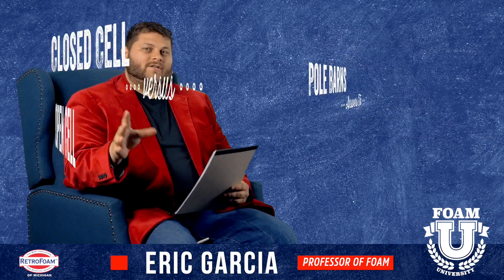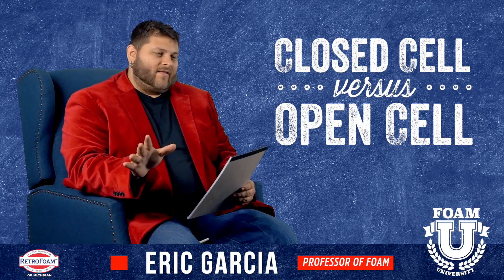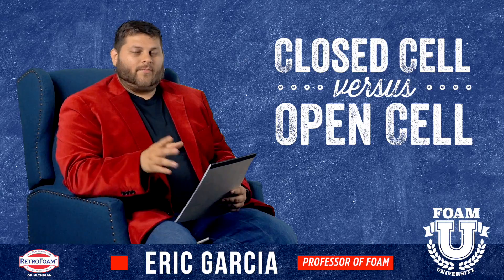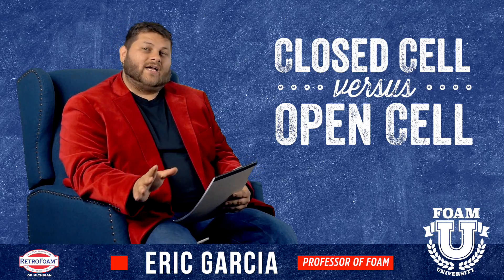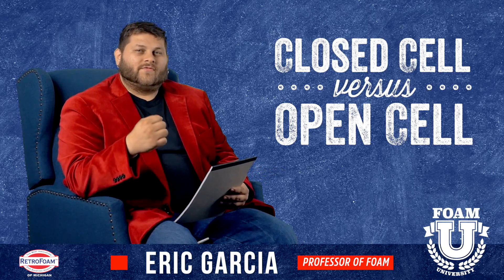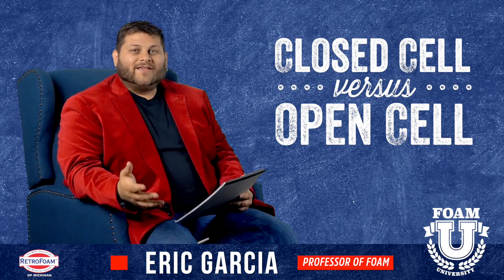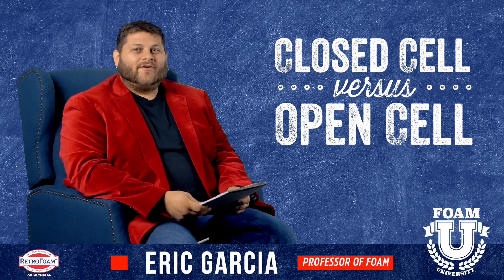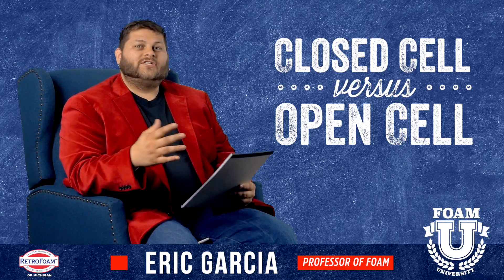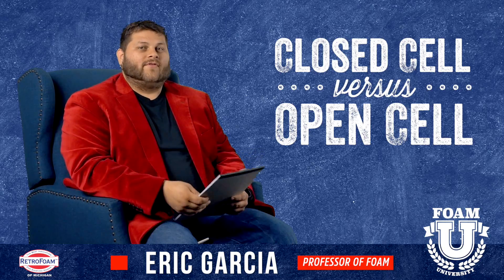First things first: closed cell versus open cell. Age-old debate — we're not going to settle it here. Rule of thumb: if you're doing a pole barn, closed cell is probably the way to go. On the walls, a lot of times pole barn insulation will be left exposed. Closed cell insulation is very durable, dense, rigid, and tough. That durability can really help out — you may bump into the walls from time to time, sometimes with vehicles.